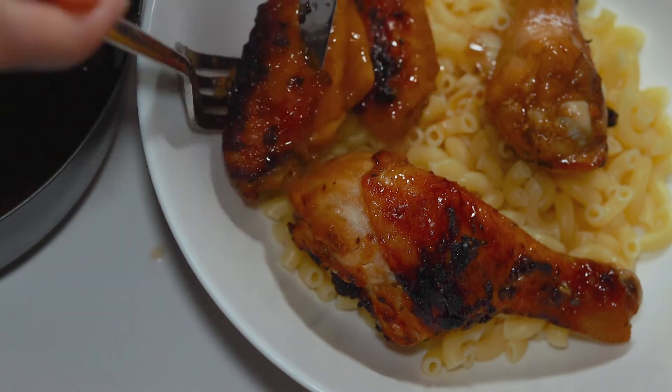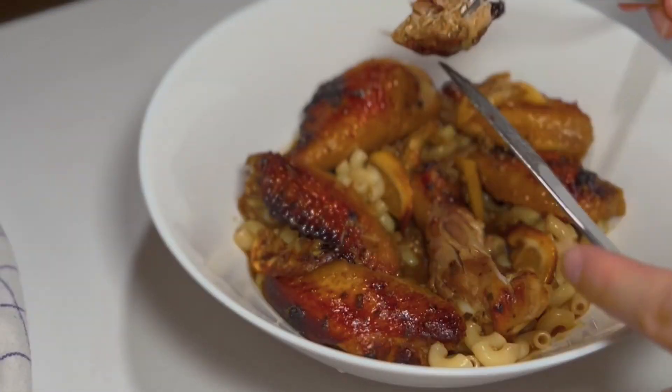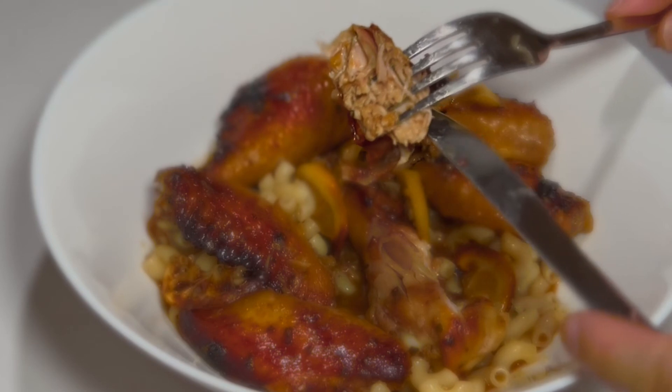Pretty easy, right? Just put the chicken on top of the starchy food. One thing — don't put all the sauce into the dish; just a little bit is okay, otherwise it could be too much. That's it, now it's ready!